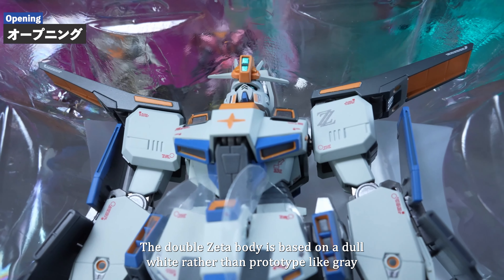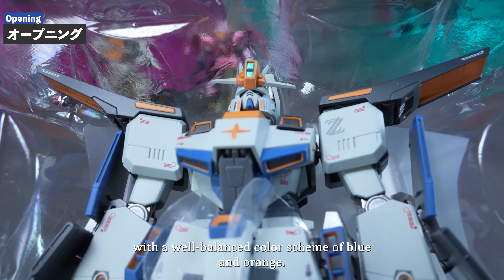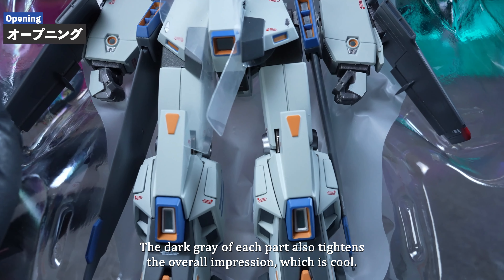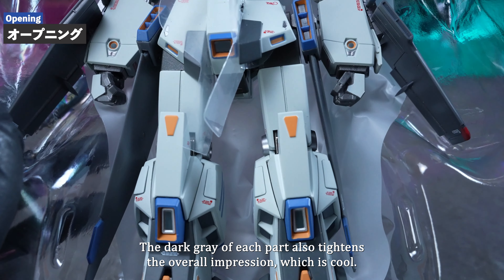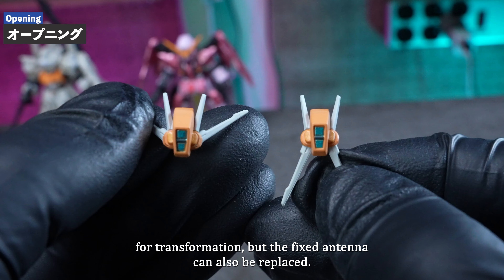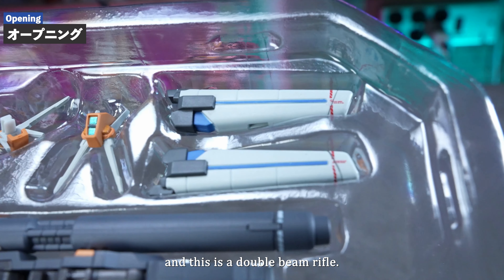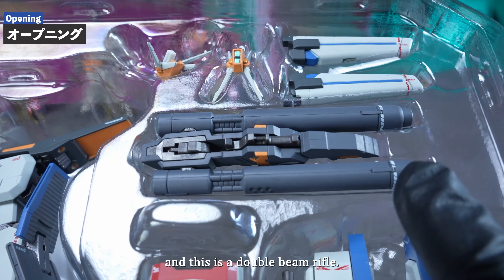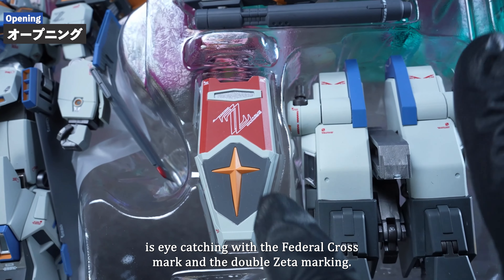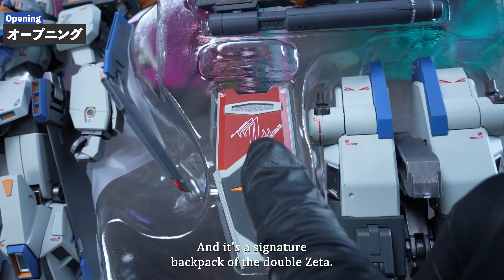The Double Zeta body is based on a dull white rather than a prototype-like grey, with a well-balanced color scheme of blue and orange. The dark grey of each part also tightens the overall impression, which is cool. The antenna on the main unit is designed for transformation, but a fixed antenna can also be substituted. This is a beam gun that attaches to the backpack, and this is a double beam rifle. The folded shield is eye-catching with the federal cross mark, and the Double Zeta marking — since there is almost no red in the body — serves as a very good accent. And there's the signature backpack of the Double Zeta.